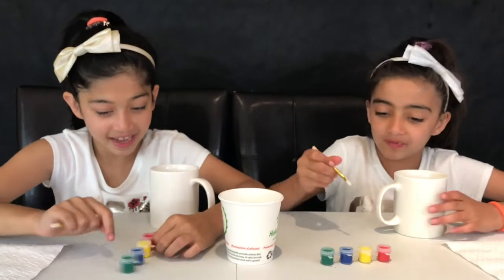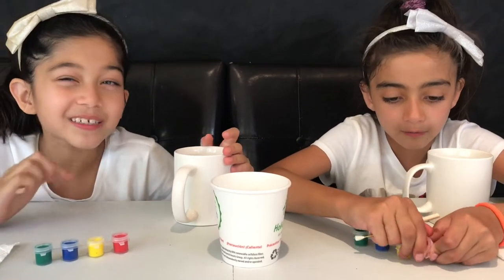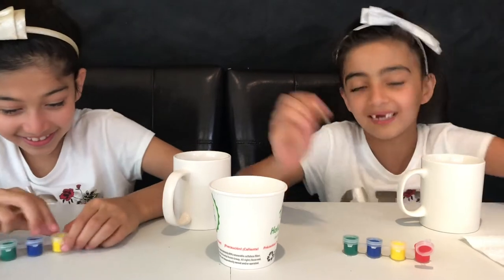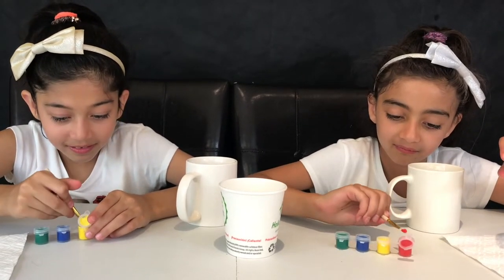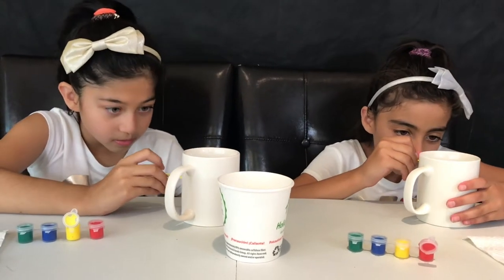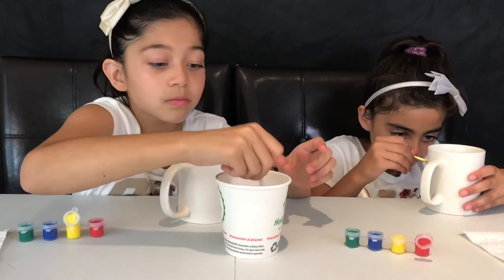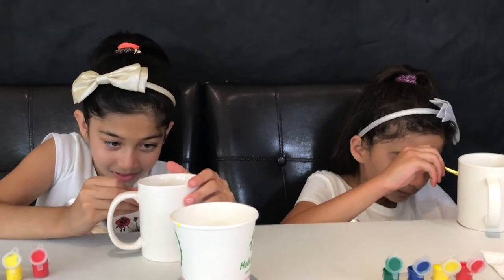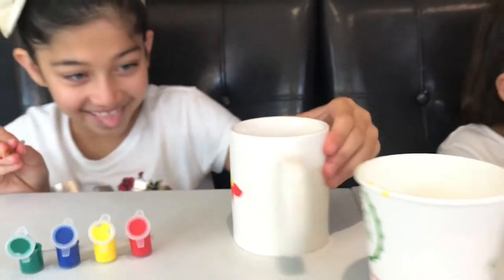Let's do it now. So we have these colors, let's open them. What am I going to make? Red. I got it. Let me show you guys. Okay, so far, it turned out — you guys like it? This is how mine looks like. But I'm going to do more.